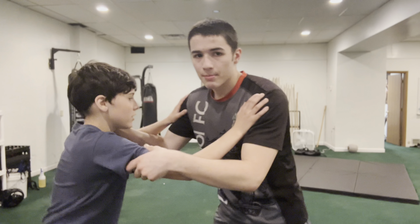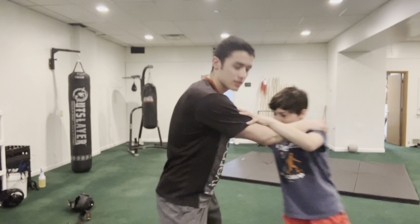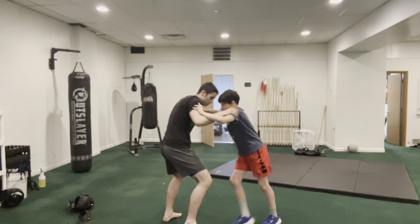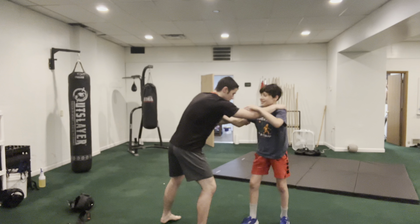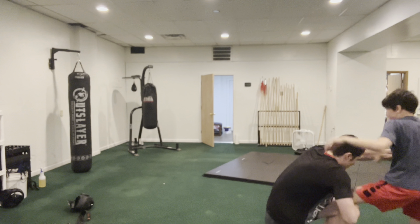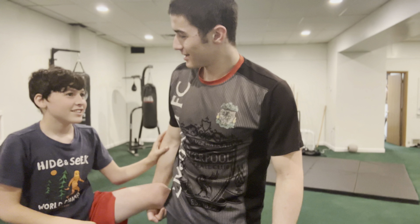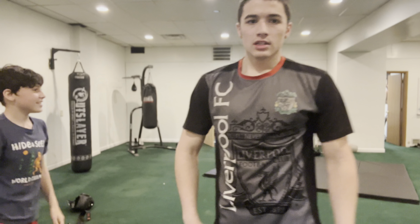Say you're grappling — I'm going to pull, push. Say I want to set him up for a single leg and he's not on the right side. I can pull and push to move him, and just keep pulling until he gives me that leg.